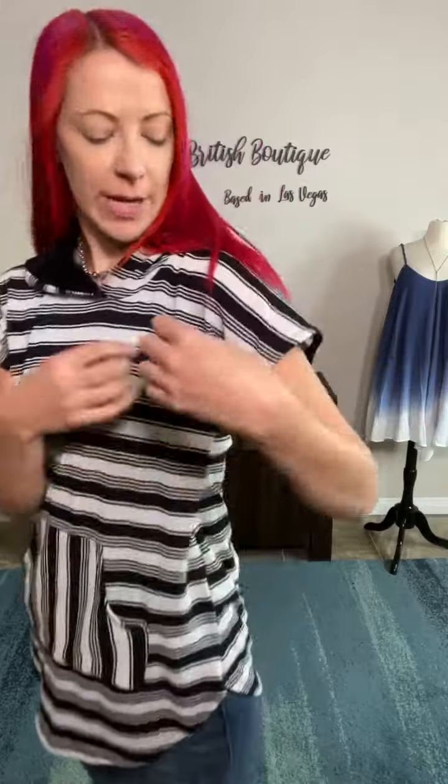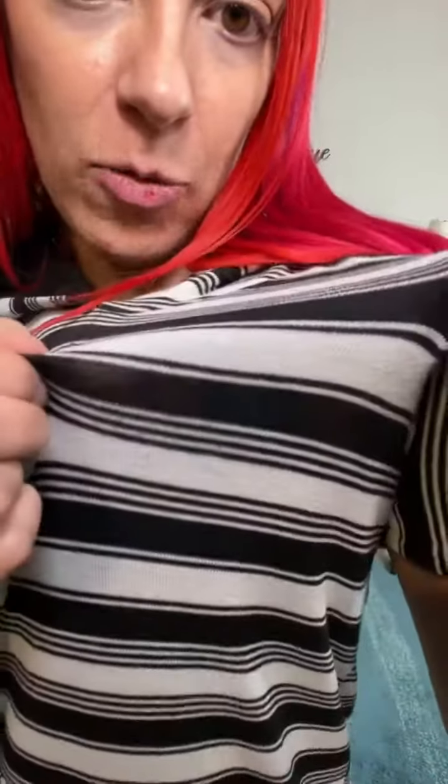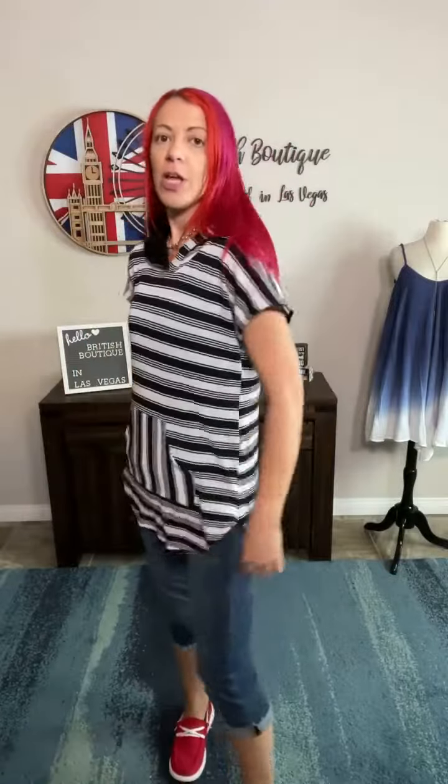Just throw on a chunky cardigan or a sweater over the top to keep yourself warm. It's super lightweight, almost like a thin ribbed knit style, but very breathable, with a nice relaxed shape. So it's that long tunic length.